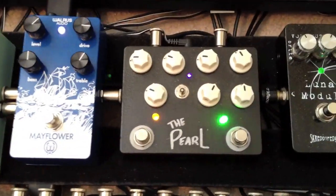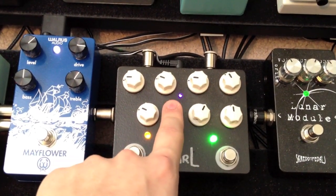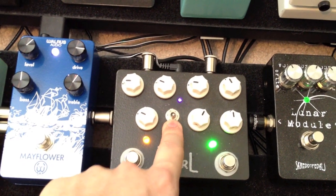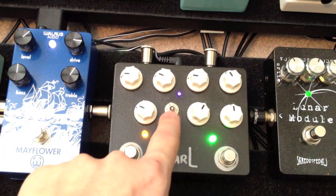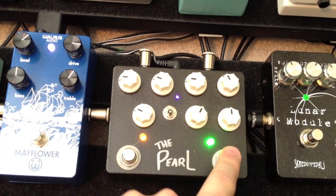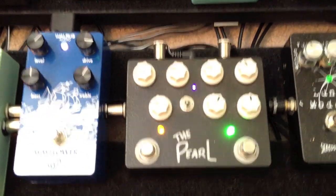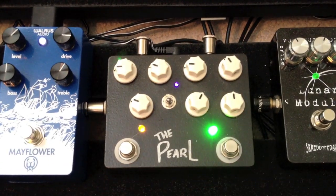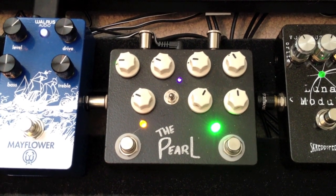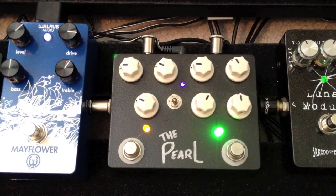Then we move over to the This One's Mine Pearl. Instead of being a switch for the clipping modes, this is an order toggle. I have it going the touch side into the punch side — so low drive into high drive. It's a great sounding pedal. I've thought about taking it off my board before, but I just can't remove it — I can't get over how good this pedal is.